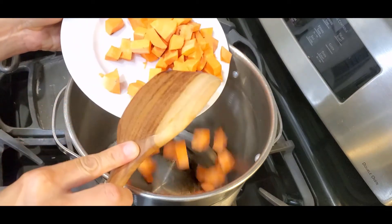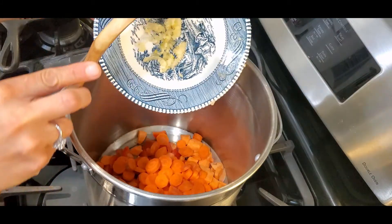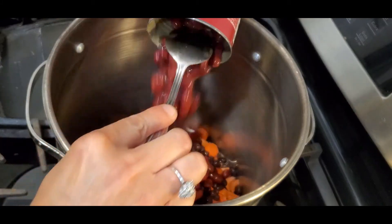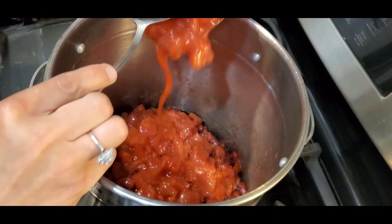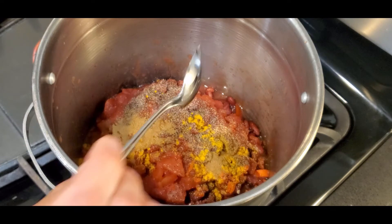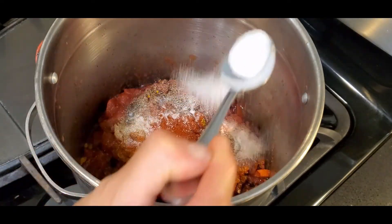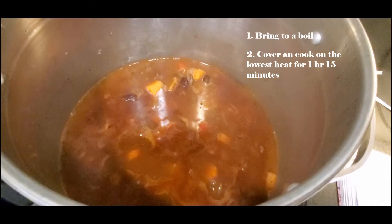Now that the vegetables are ready, go ahead and add them into the pot. Add in the garlic, the beans, and the crushed tomatoes. Now add in the spices — we have some pepper, some turmeric, some cumin, paprika, chili, and salt as desired. I used one teaspoon. Add in the broth of your choosing and then bring to a boil, then cover and cook for an hour and 15 minutes.